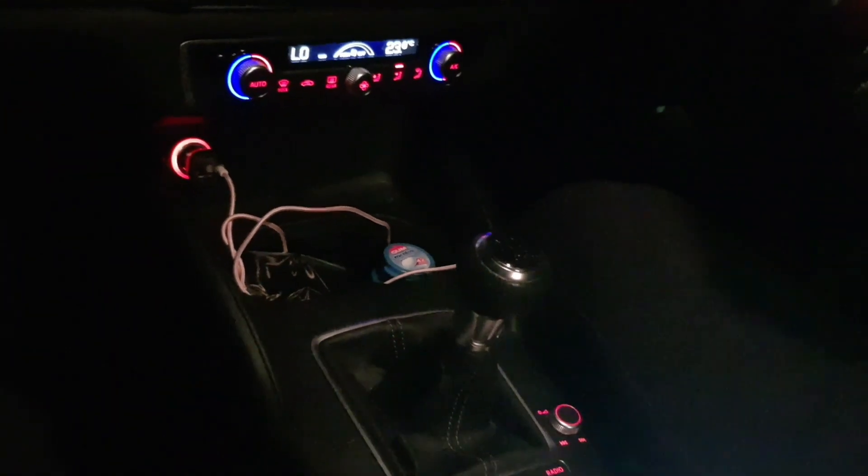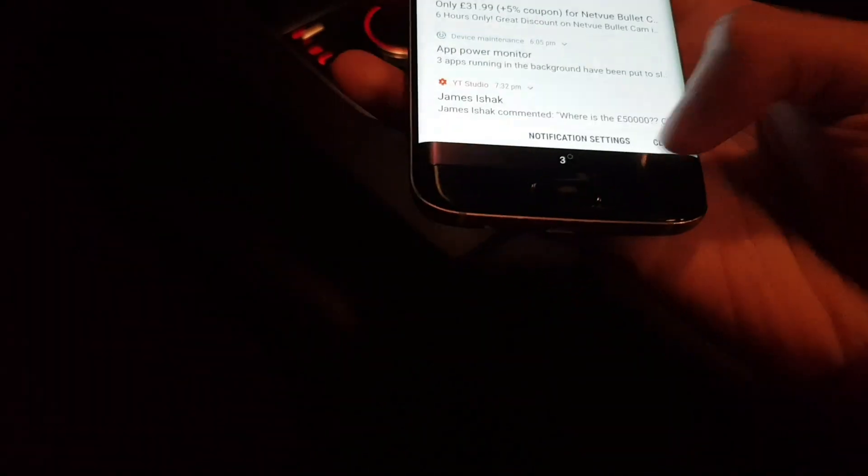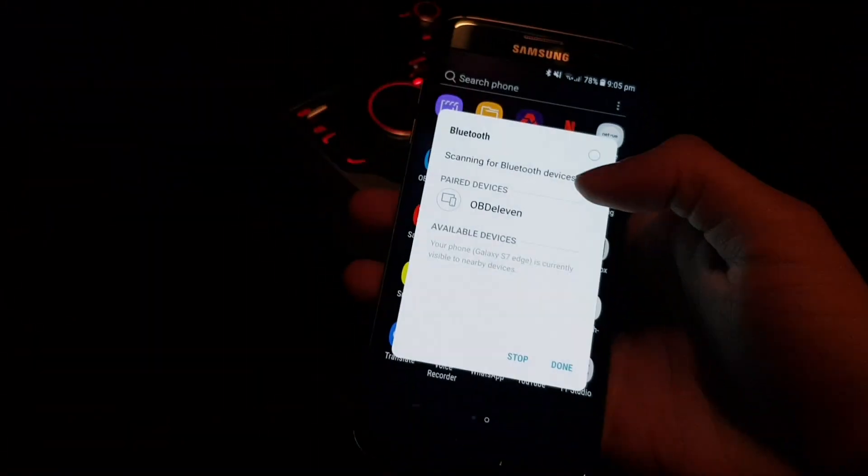Let me just get my phone out now. Look at the Xenon lights. Okay, so I'm going to put your Bluetooth on. Let me just clear everything. There you go, your Bluetooth is done now.